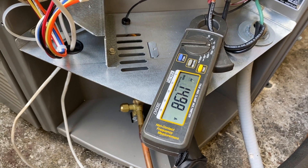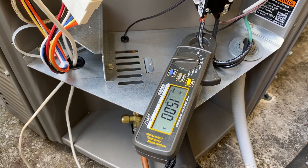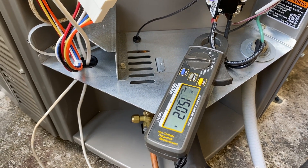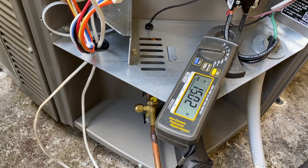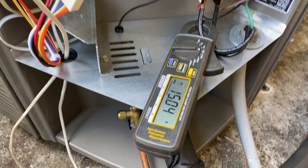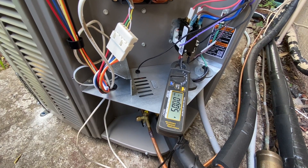When it's running in the variable speed capacity, how much amp does it really pull? As you can see, I'm already saving quite a bit — my older unit was pulling about 17 amps and this one is at 15 amps at full power, and it won't be running at 15 amps all the time.